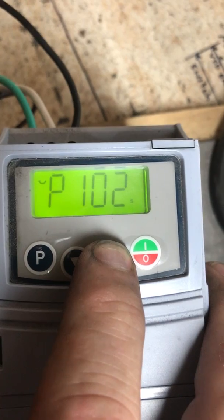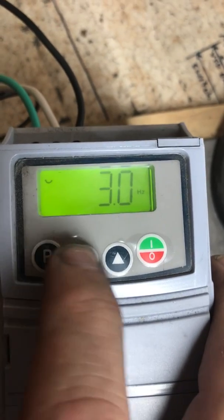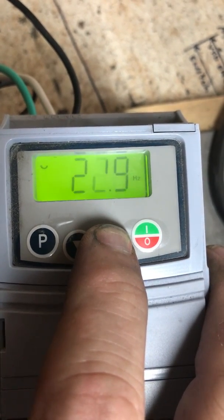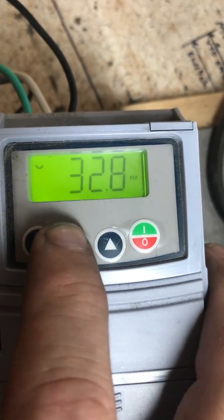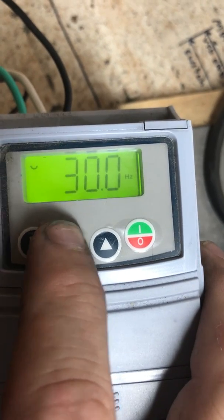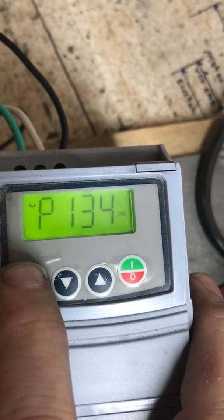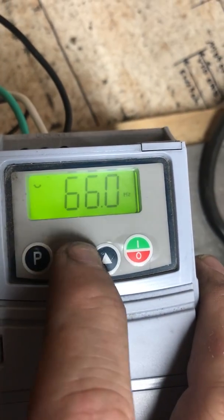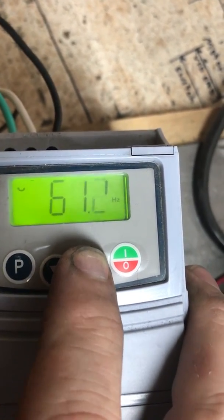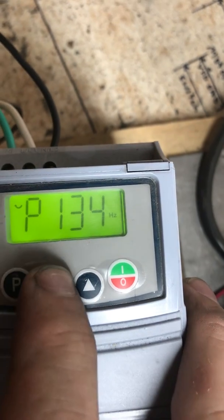Now we're going to go to our P key — we were at 101 and we're going to go on up to 133 and see what our value is. It starts at 3, we're going to move that to 30. We go back to parameter and now move to 134. The value starts at 66 and we're going to bring that back down to 60.